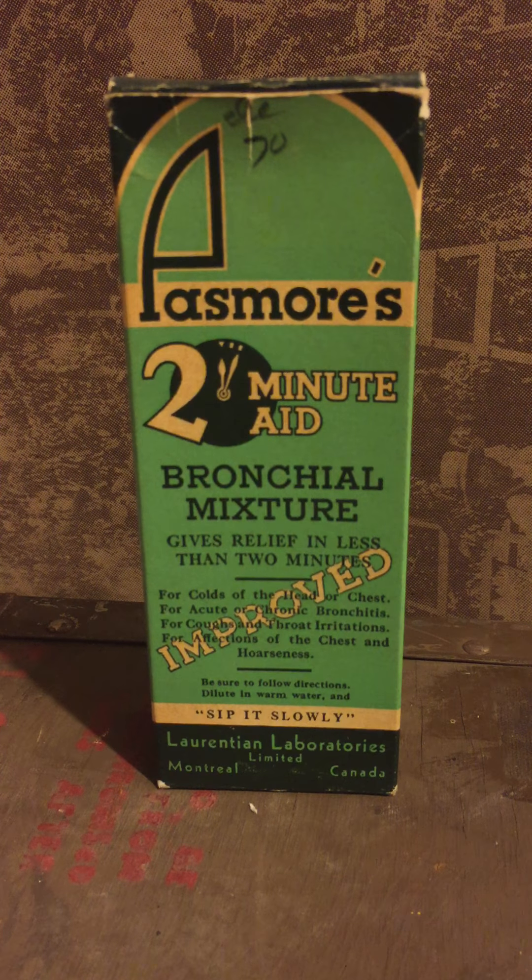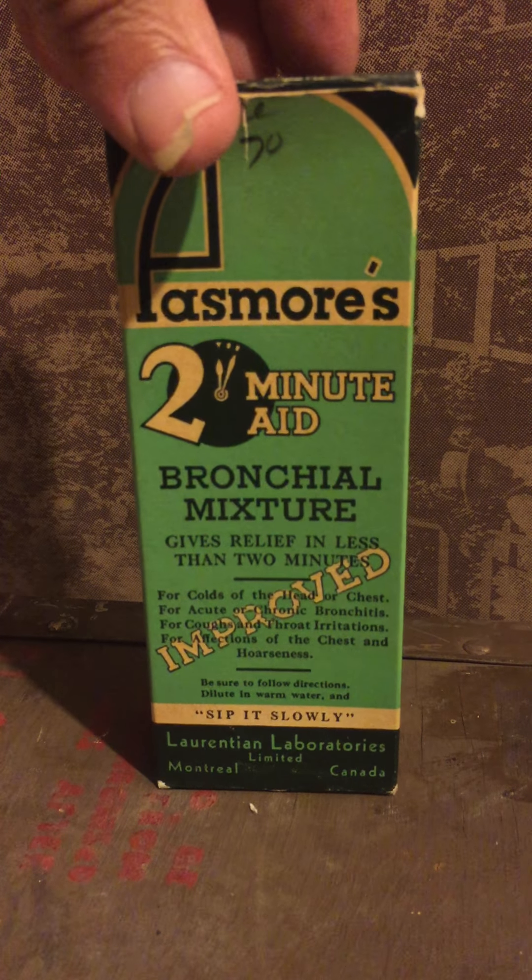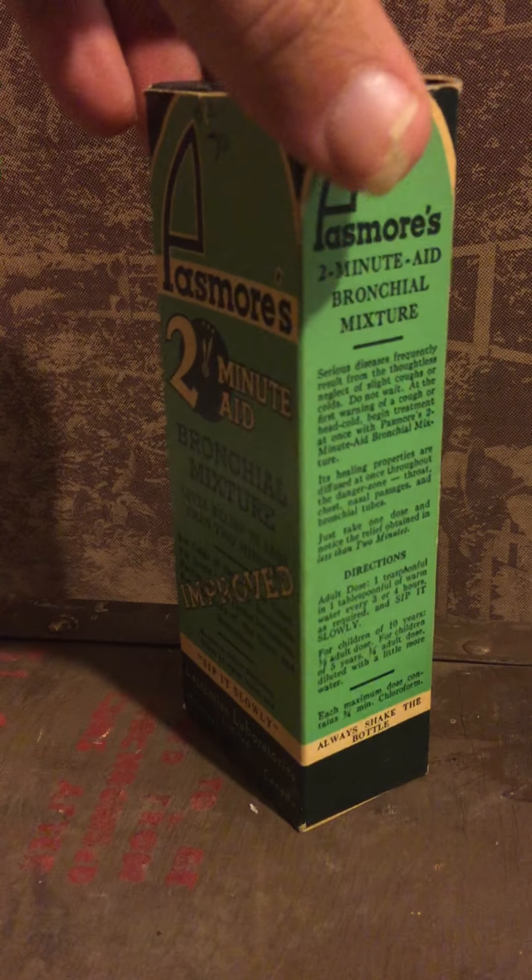Here we have Passmore's Two-Minute Aid Bronchial Mixture — this is the improved one, and you've got to sip it slowly. The bottle is in the original packaging, and let's turn it around and see what else it has to tell us.